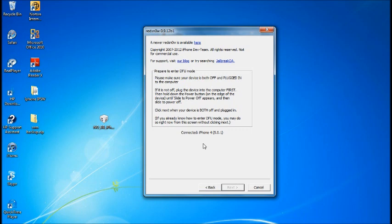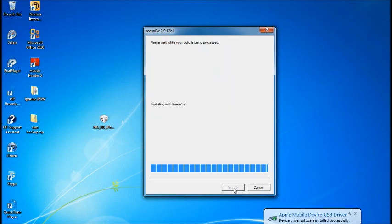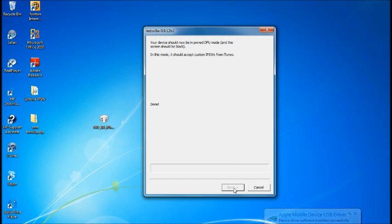The steps are the same as DFU mode: hold the power button and home button for 10 seconds, and once it powers off let go of the power button but continue holding the home button for about 10 to 15 seconds. Give it time until it shows up and starts running.